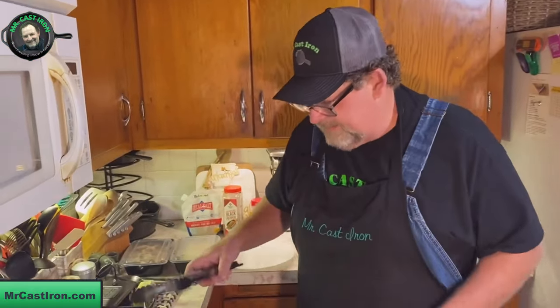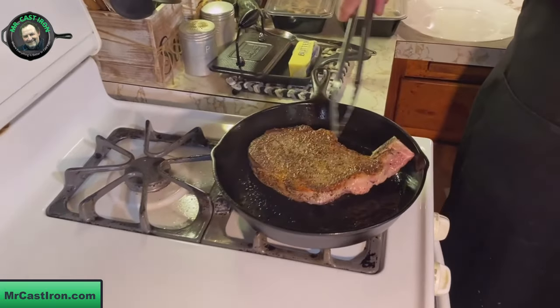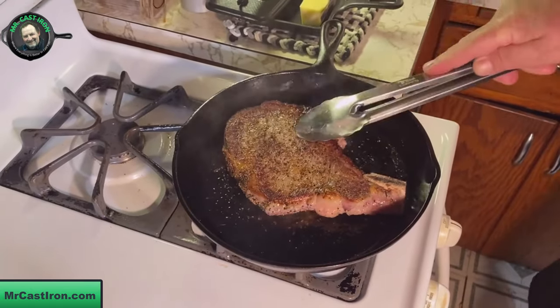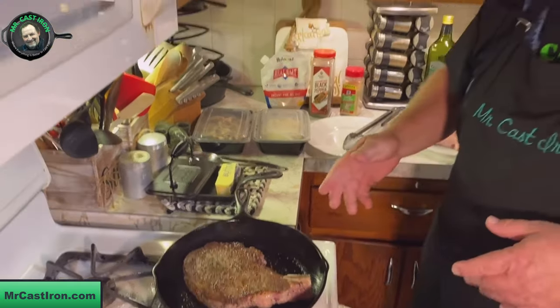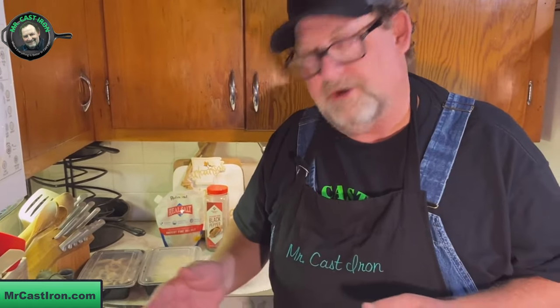It's been three minutes. One test is to see if the steak moves — look how easy that moves — so we know we've got a decent crust on it. Look at that, that is awesome looking right there. Once it's flipped over, go ahead and mash it down for good contact with the cast iron skillet. We'll set the timer for three more minutes, and we'll be adding a little butter to baste it shortly.